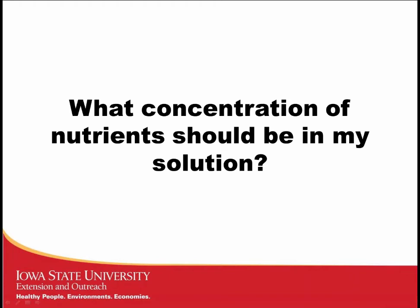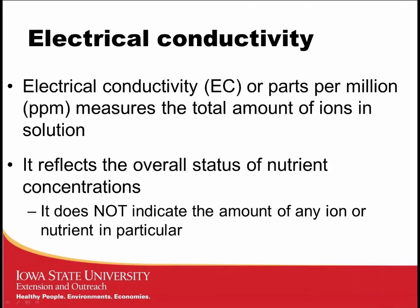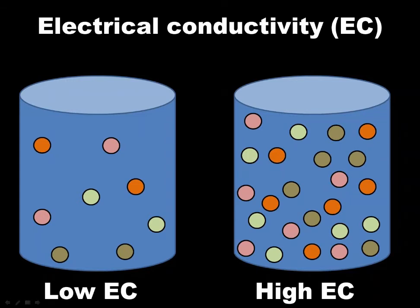What nutrient concentration should you keep in your solution? Electrical conductivity (EC) or parts per million (PPM) measures the total amount of ions in solution, reflecting the overall status of your nutrient solution. There is no indication of any specific nutrient or ion — no specific reference to phosphorus or any other element. EC is simply a measure of the total amount of nutrients. In recirculating systems, EC or PPM is frequently adjusted to maintain target levels for crop growth.